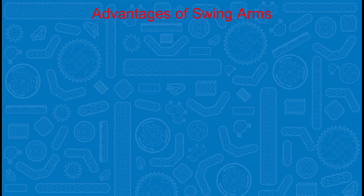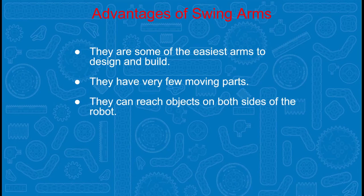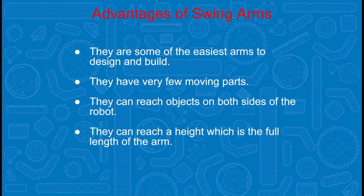Some of the advantages to swing arms are they are some of the easiest arms to design and build. They have very few moving parts. They can reach objects on both sides of the robot. And they can reach a height which is the full length of the arm.